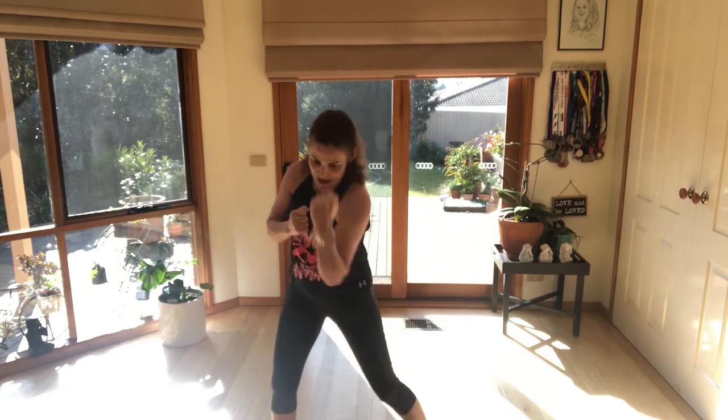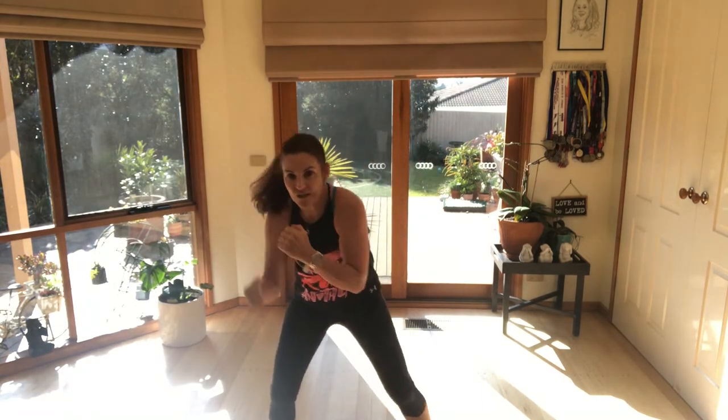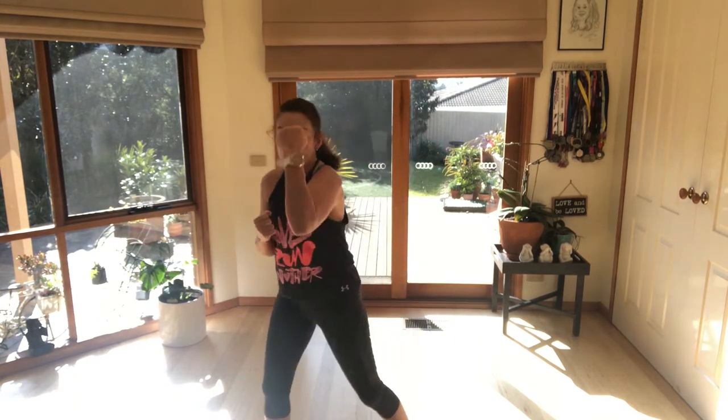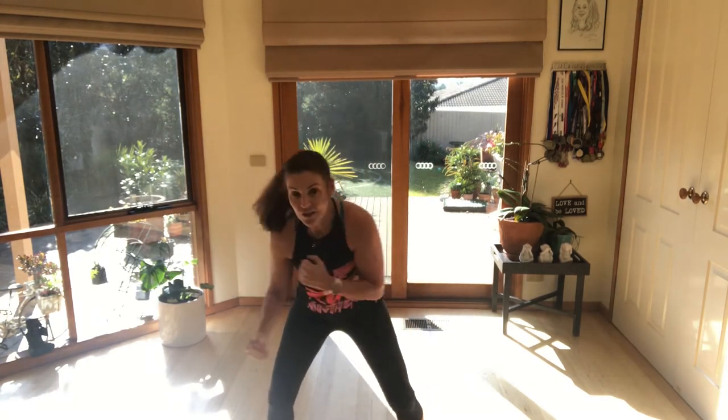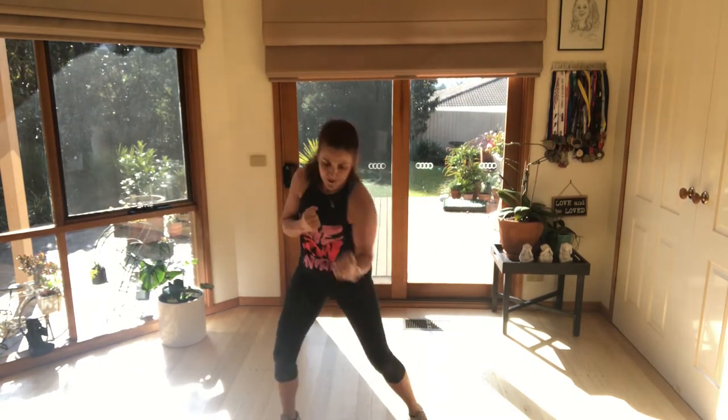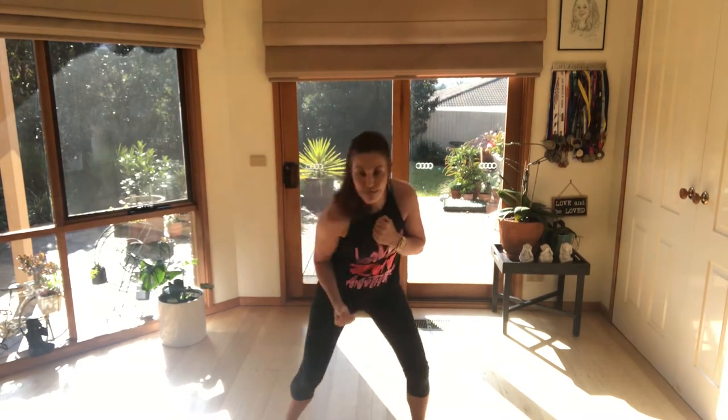Uppercuts now. So this is a vertical punch — it comes up and under. If you were standing in front of you, you'd be punching yourself under the chin. Drive it up — you can feel your core, heels leave the floor. Eight more, four more.